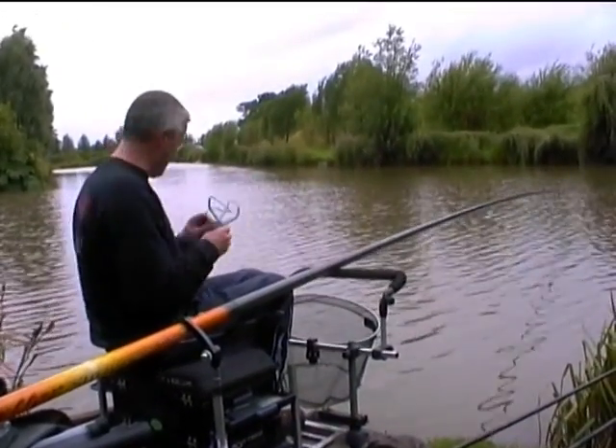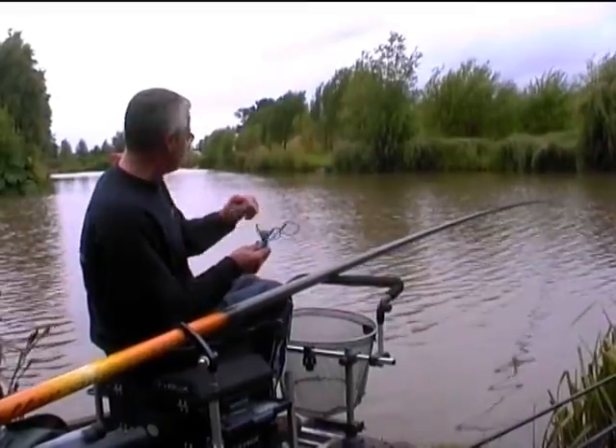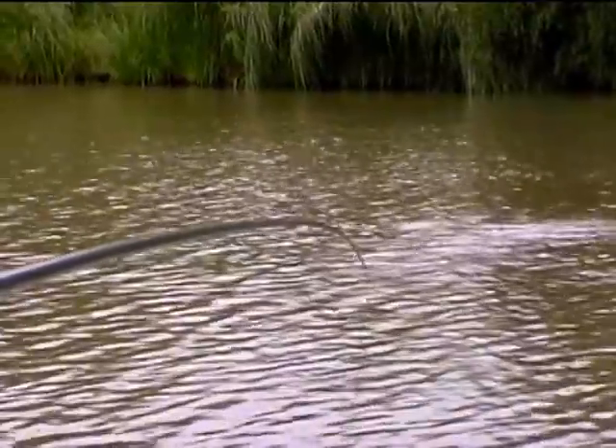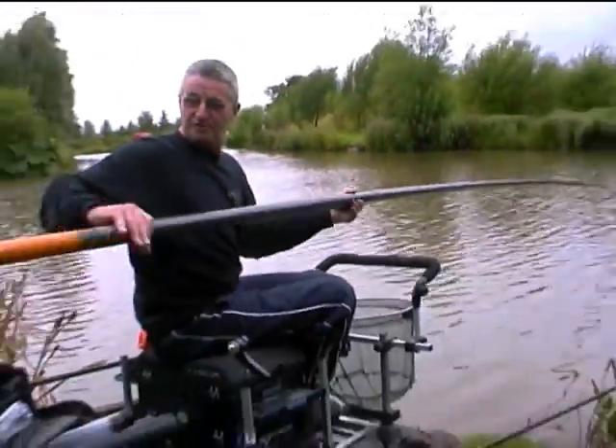I'm just going to flick a bit more bait out while he's just playing himself out a bit on the elastic. I'm just going to flick a bit more out, keep him interested. Release the claw, start pushing the pole back.